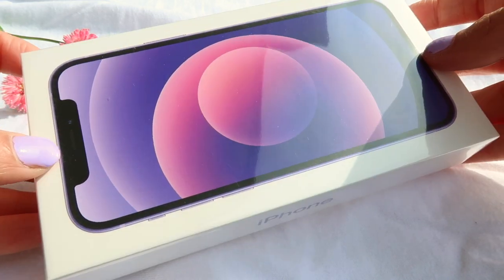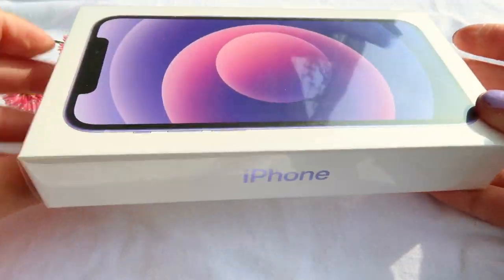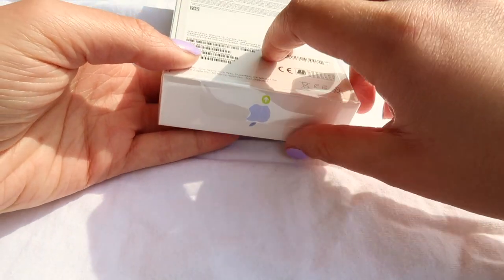Actually, before I got this phone I watched so many aesthetic iPhone unboxing videos that I really wanted to make one of my own. I also got a new camera, so I thought this would be the perfect opportunity to try it out.